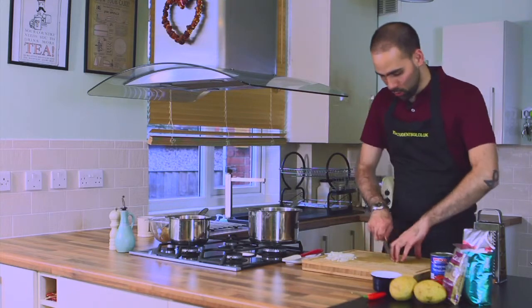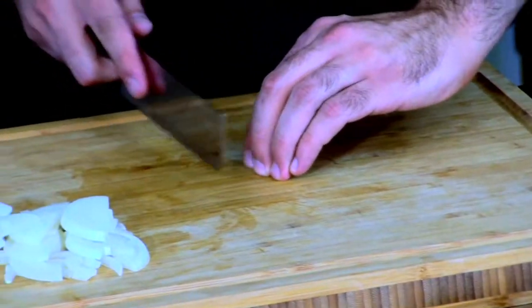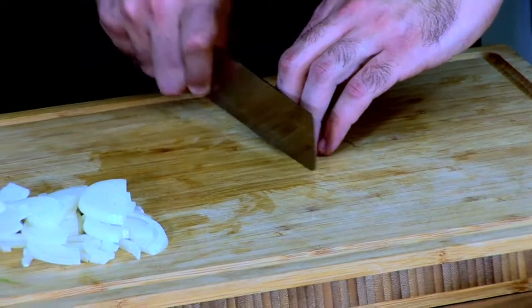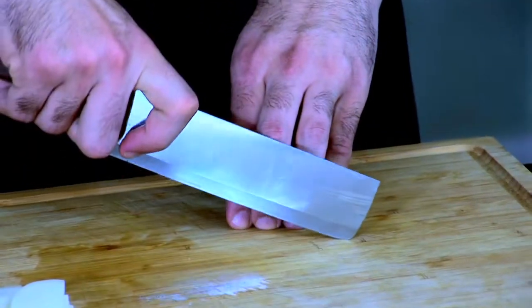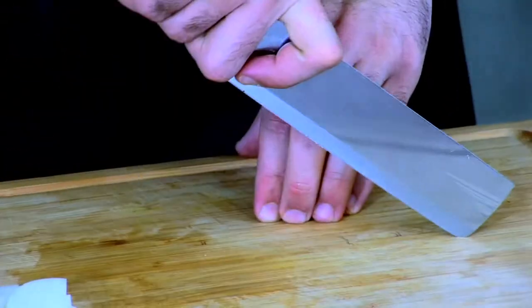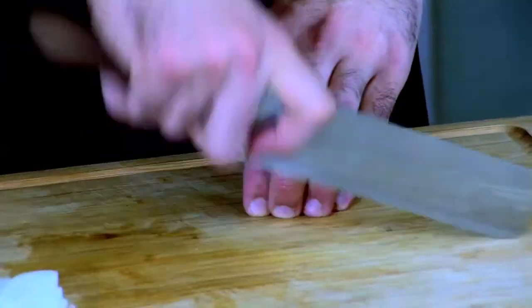Yes, so what you want to do is get your fingertips down and push forward to get your first knuckles available. You're going to use those to guide your knife. You're going to have a nice rounded motion — push down and forward, lift up and pull back. And it becomes quite a nice fluid motion.